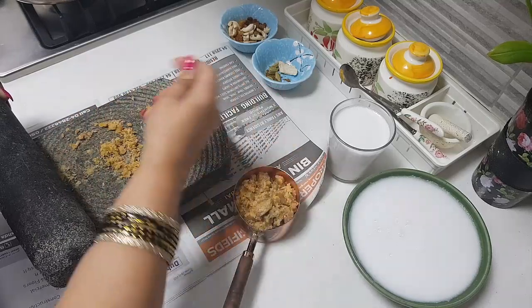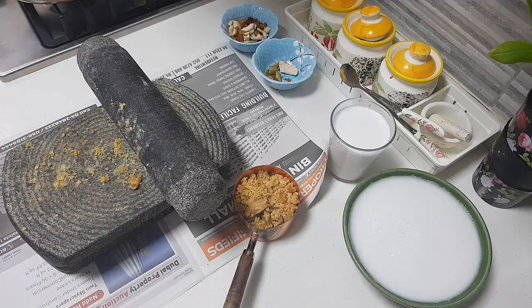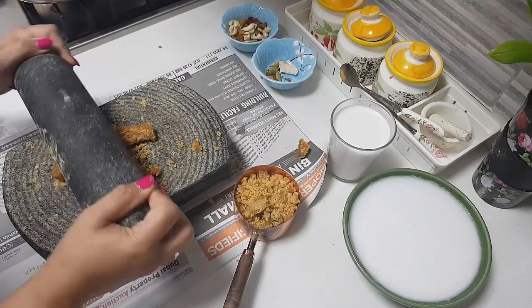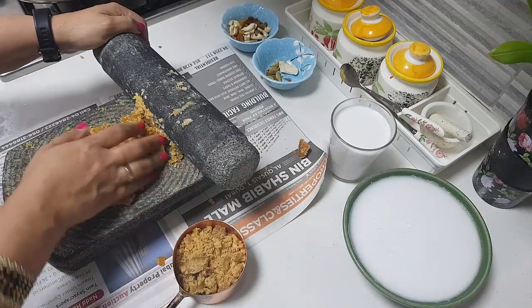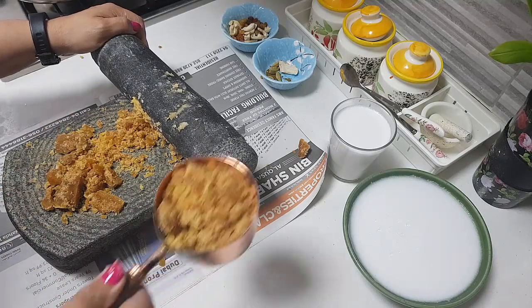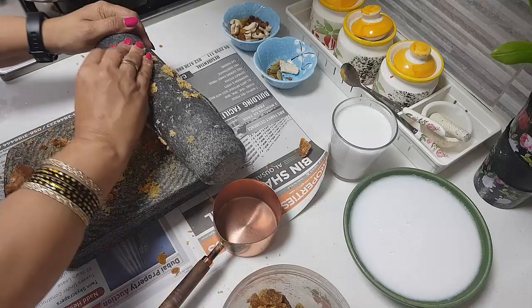As I said, one and a half to two cups of jaggery you can add — it's up to you. If you like your payasam to be more sweet, add one and a half to two cups. If you don't like it very sweet, just cut down to one cup. I have kept half a cup of water in a pot and that's boiling. I'm adding the jaggery into that half cup.